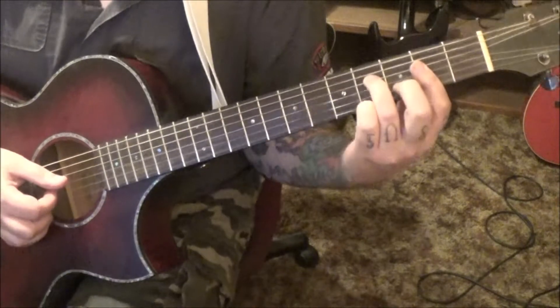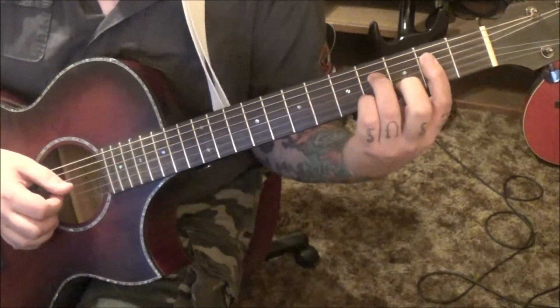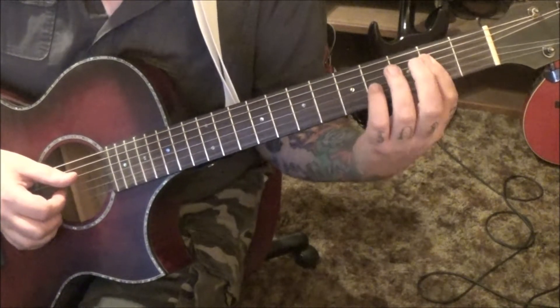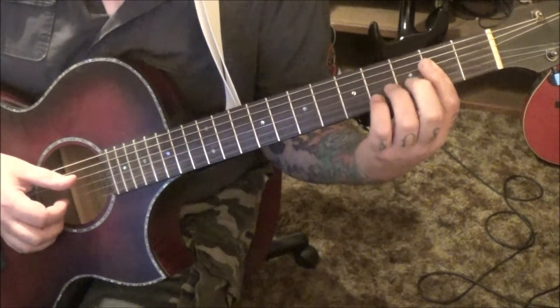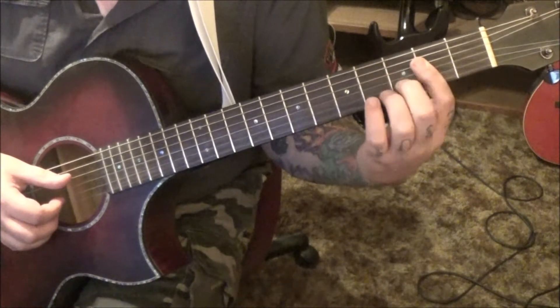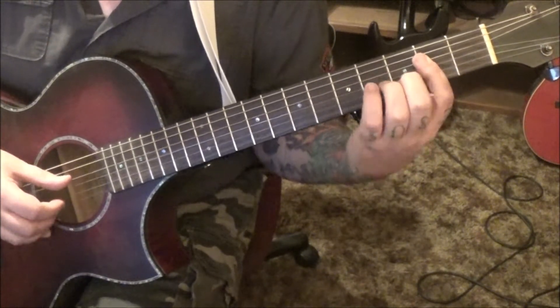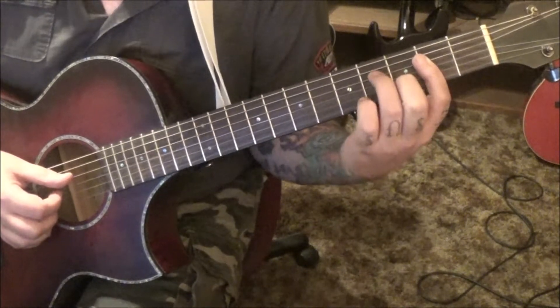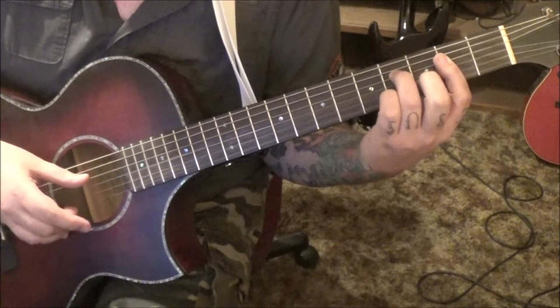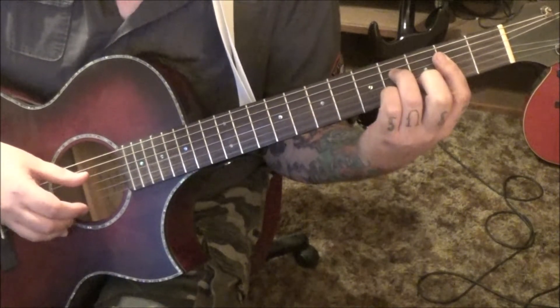The best way to do this chord — and I did put the fingering in your tabs — is bar the second fret on basically the last three or four strings. Third fret on the B string with the middle finger, fourth fret on the D string with the third finger. We're going to pluck the D and E — just like the E minor chord, everything's the same there.